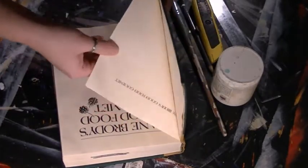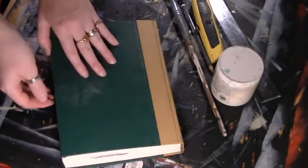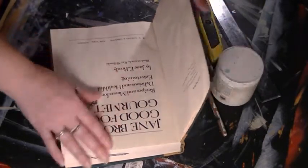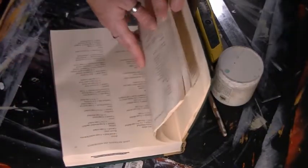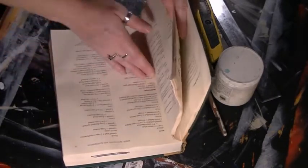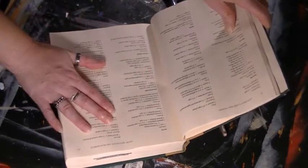First of all, you need to figure out how much of your book you want to be hollowed. For example, if you wanted to open the cover and find the hole immediately, you would start right here on the title page. If you wanted a few pages — or even half the book — to cover your hole so it wasn't obvious when opened, then you want to skip those pages before gluing.